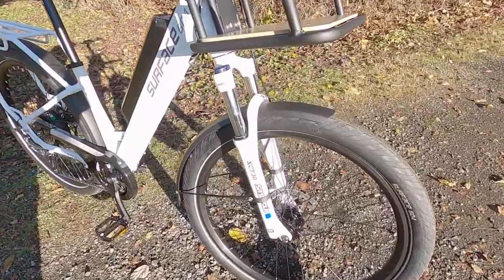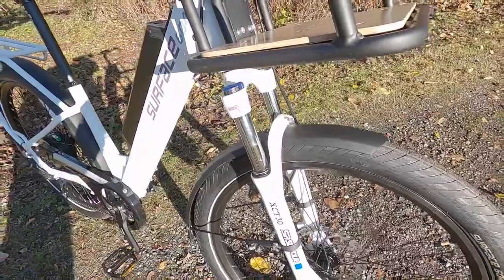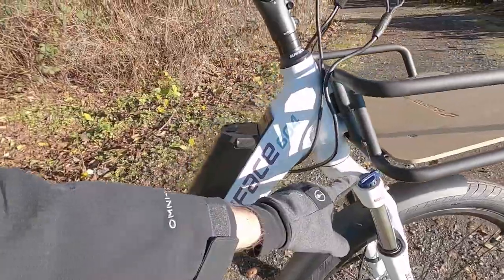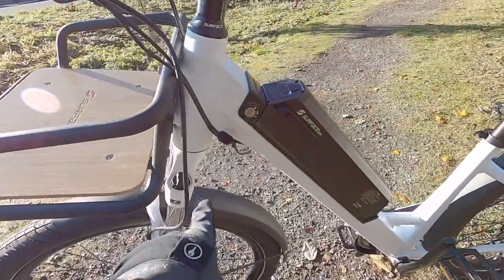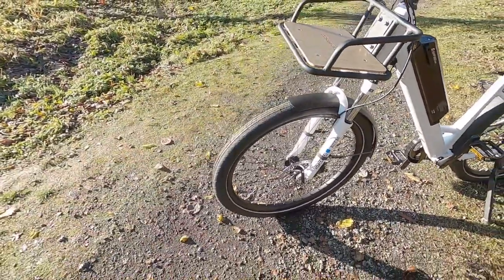We've got this SR Suntour XCT30, and that means 30 millimeter steel stanchions — they're a little bit thicker — so you just get this nice glide, adjustable compression over here. You can lock it out, as well as preload. So if you are a heavier rider, maybe you get that medium-large frame — you can compress the spring and you won't be bottoming out.